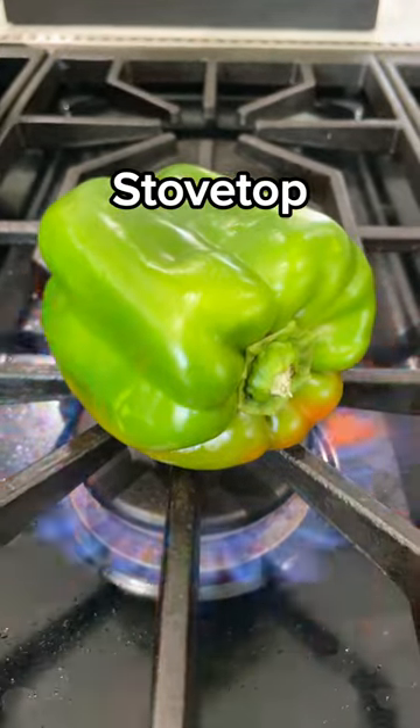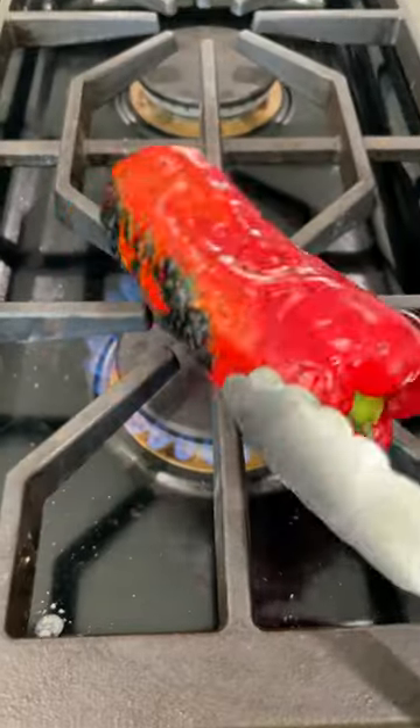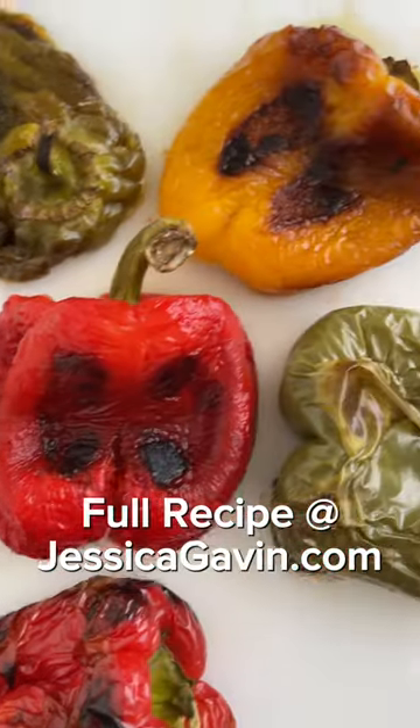To roast on the stovetop, cook directly over medium heat, turning every one to two minutes until all sides are blistered and charred — about six to eight minutes. The skin can then be easily peeled off to remove the charred skin.